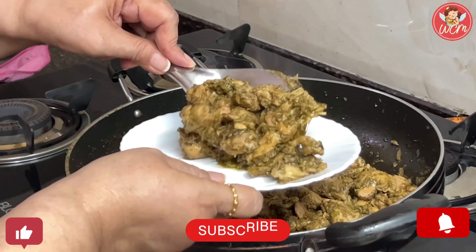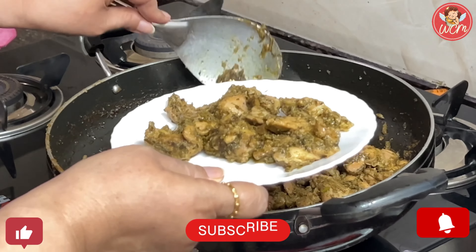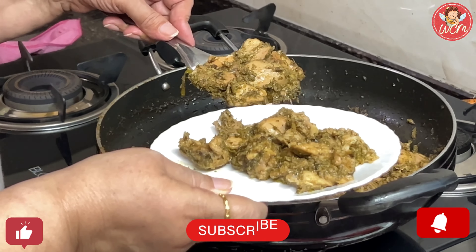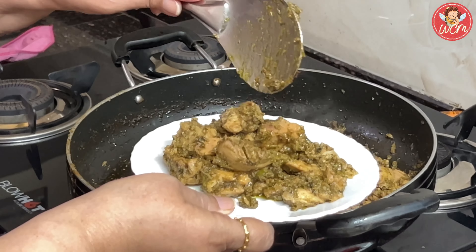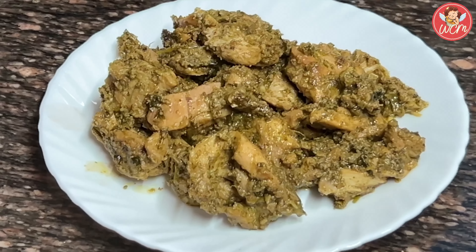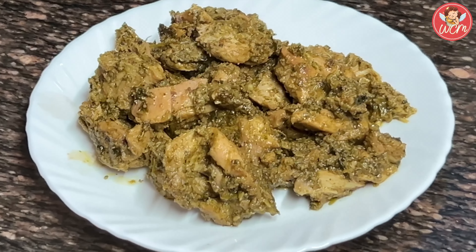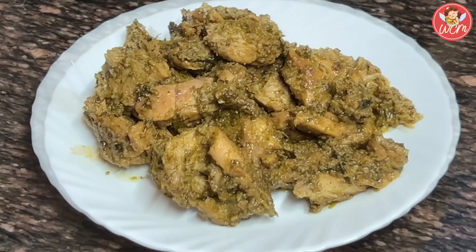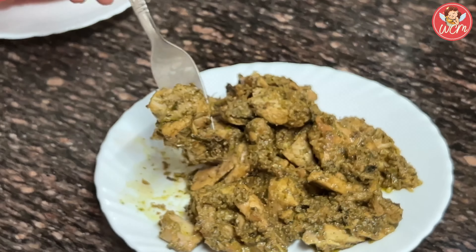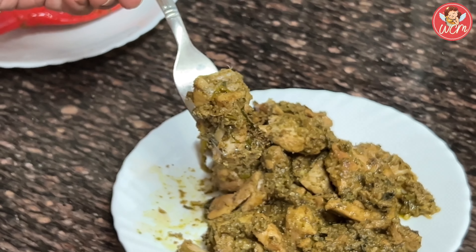Our chicken tikka is now ready. The aroma has just filled the whole house — it's so yummy! Folks, do like, share, subscribe, and press the bell icon. The subscription is free. Let your lovely comments come in. I hope y'all will enjoy this recipe as I have enjoyed making it for you. Thank you for watching.